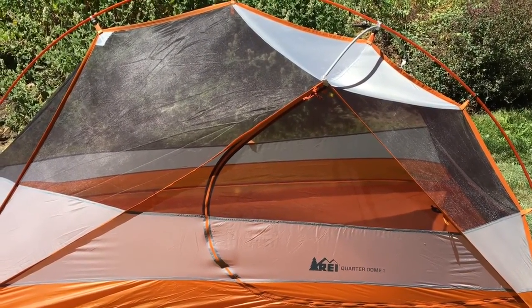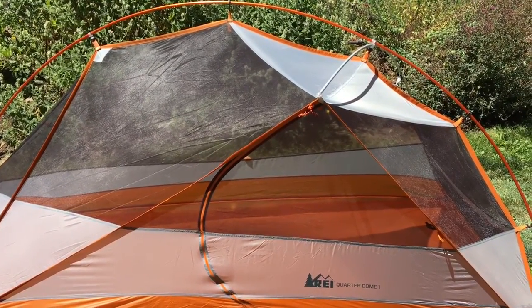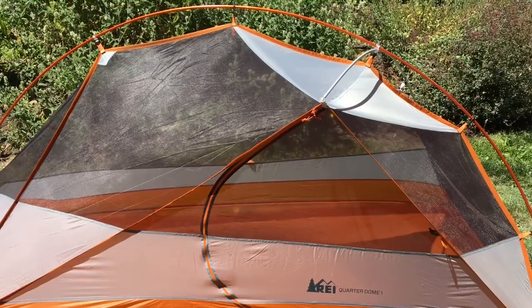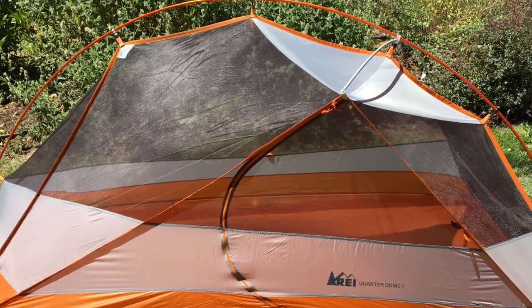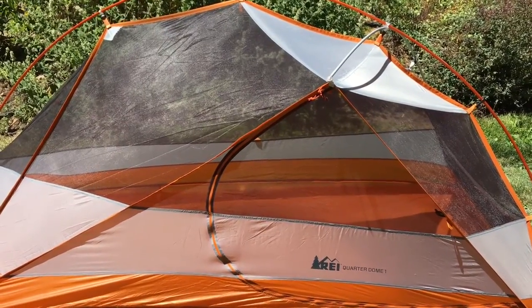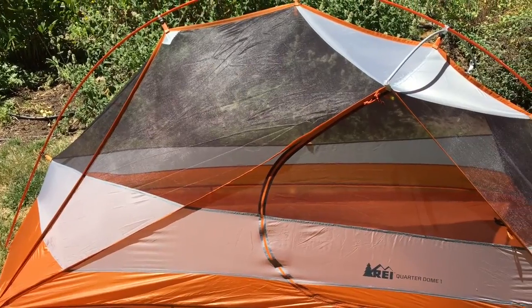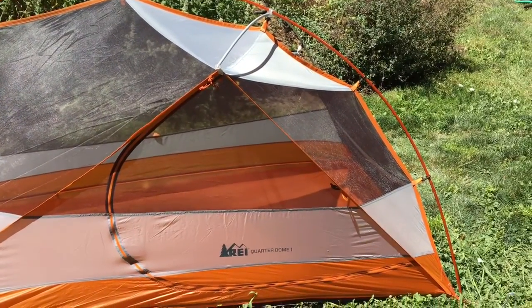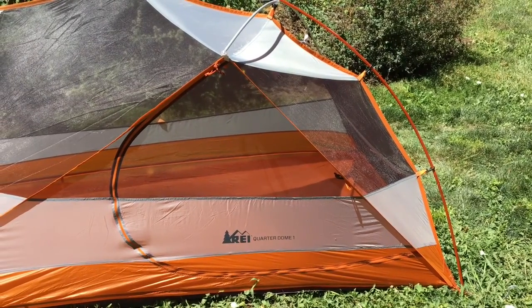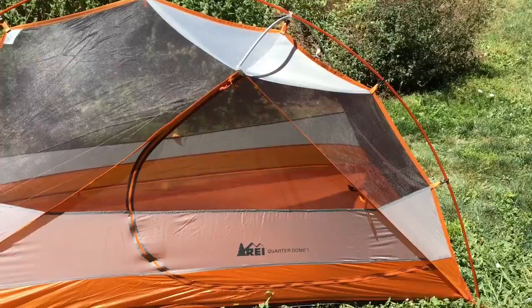They claim it is a three season tent, but I would say it is definitely a one-and-a-half season tent — meaning summer months, maybe warm spring months, and maybe warm fall months. I would not take this tent in any sort of snowy conditions. It did hold up pretty good in rain, but if it is below freezing, you will be cold in this tent.